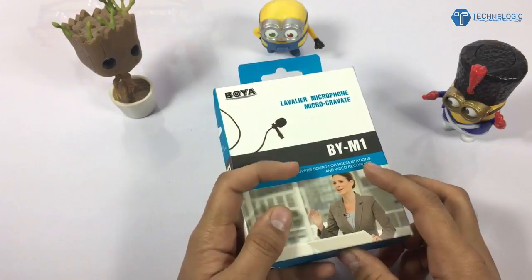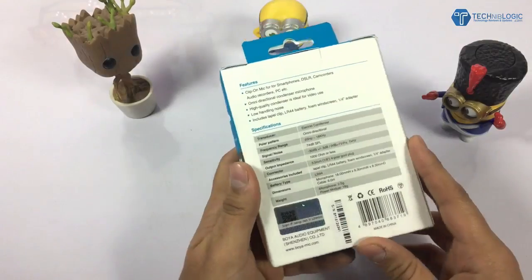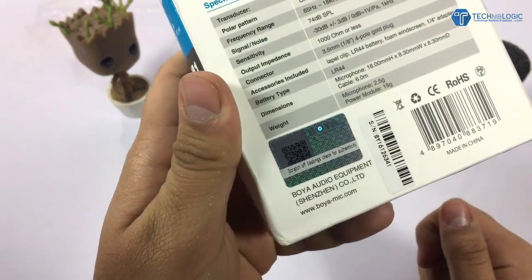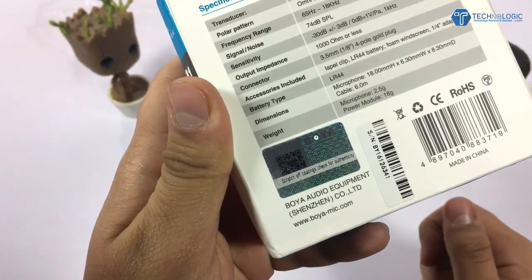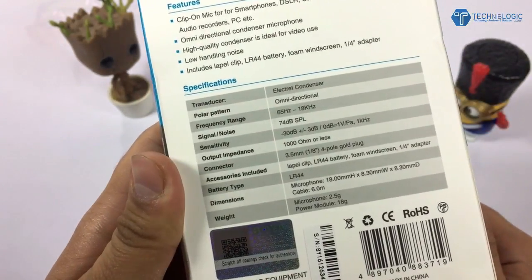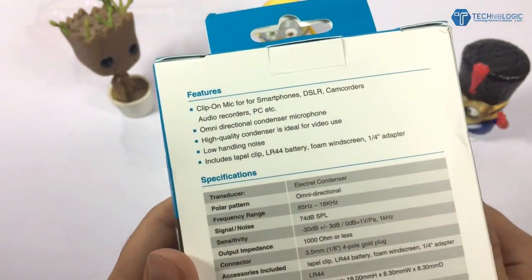I imported it using AliExpress, which cost me about 19 to 20 dollars including customs. On the box you can see the authenticity letter which you can stretch to see whether the mic is original or not. There are also different specifications and features listed on the box.